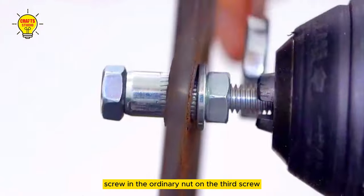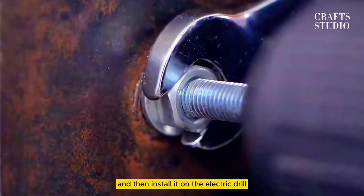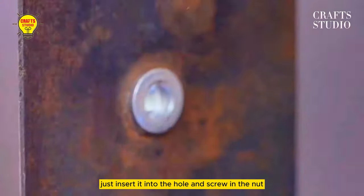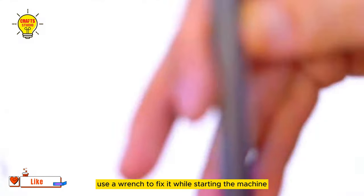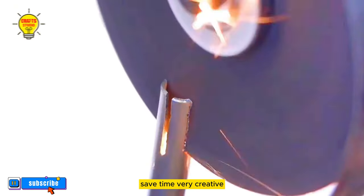The third skill: screw an ordinary nut onto a screw and then screw it in. Insert the thumb nut and then install it on the electric drill. Just insert it into the hole and screw in the nut at the other end. Use a wrench to fix it while starting the machine to firmly hold the thumb nut. Save effort and time. Very creative.